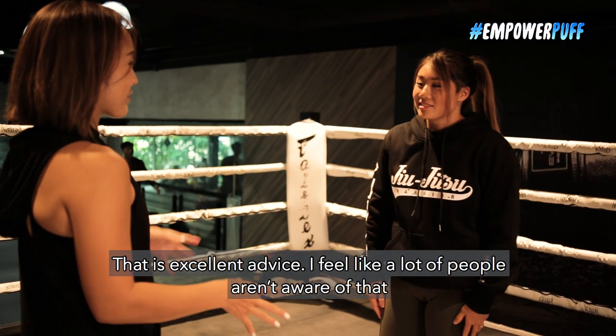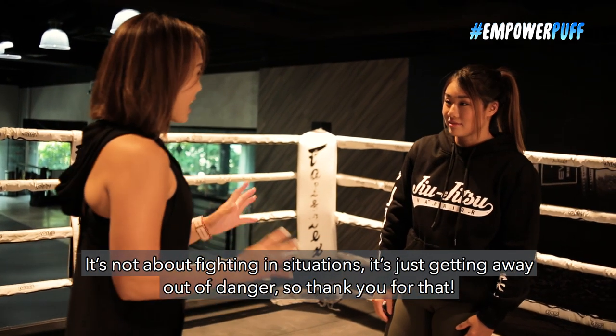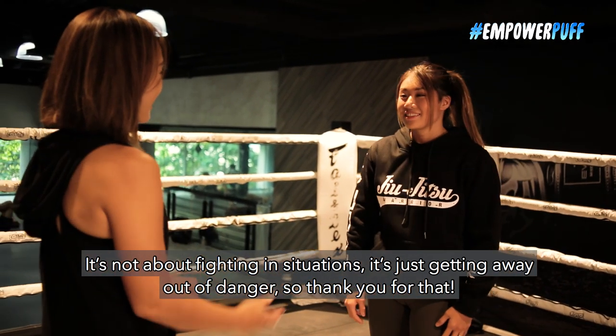That is excellent advice. I feel like a lot of people aren't aware of that. It's not about fighting in situations — it's just getting away out of danger. Right. Thank you for that. Of course, no problem.